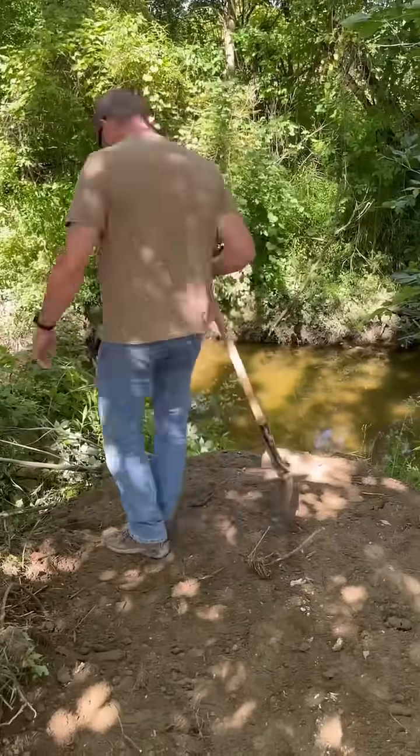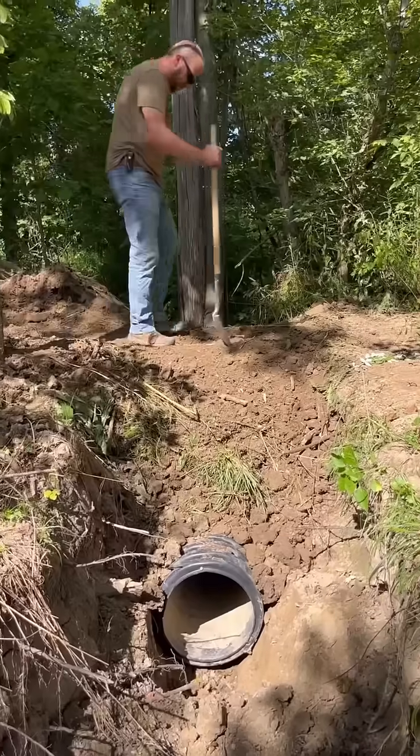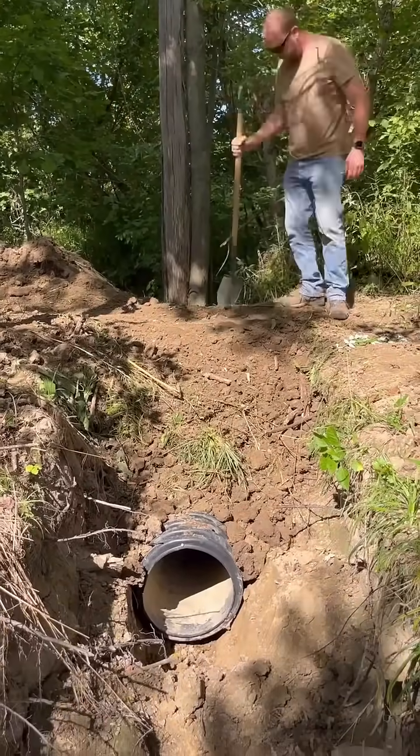I don't have to create a crossing here, like I said before. All I need to do is put a culvert in to keep the erosion down. I think it's going to work pretty good.